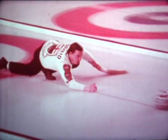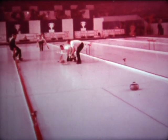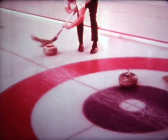This is the most important shot in his 25 years of curling. Jim Pettifese falls, but Don Duguid's last rock is dead on the target. A fine shot under tremendous pressure.